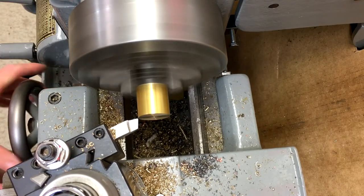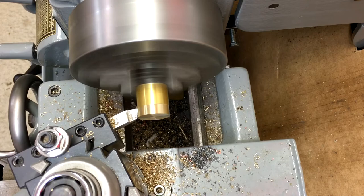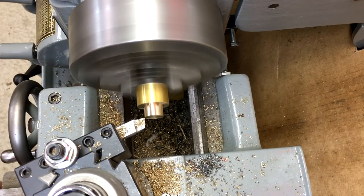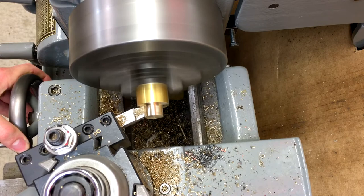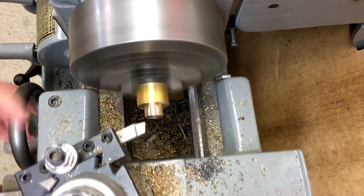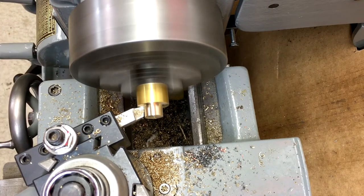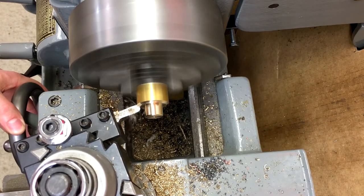The final brass piece is a flange, made out of 1-inch diameter bar stock. It will serve to attach the light socket to the first short section of copper pipe. The first step was to turn down a short section of it to be a tap-in fit to the 1-inch copper pipe, just like the previous parts. Then a radius tool was used to give it a radius from 5/8 out to 1-inch.